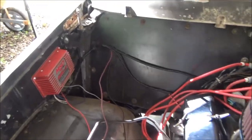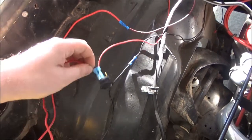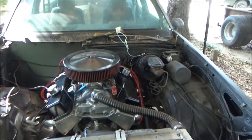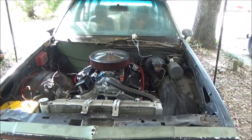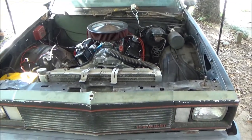Got the ignition in. This is just a temporary setup while we're testing stuff — you can turn the ignition off and on right there — but we're gonna hook it up into the harness so it runs off the key, just like it should. The starter is hooked up to the ignition inside the car, so that works like it should.